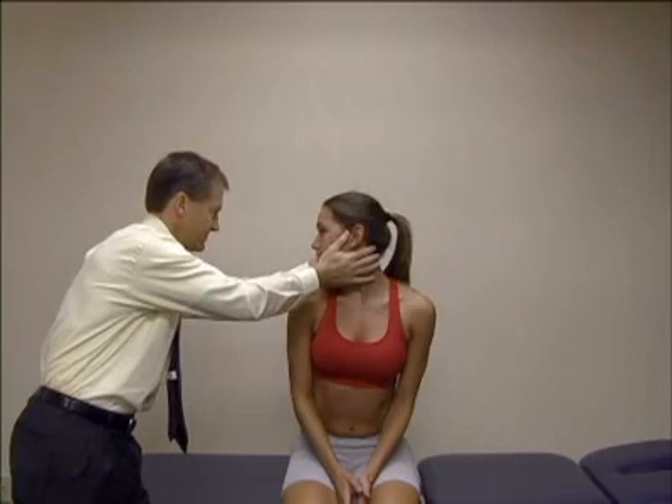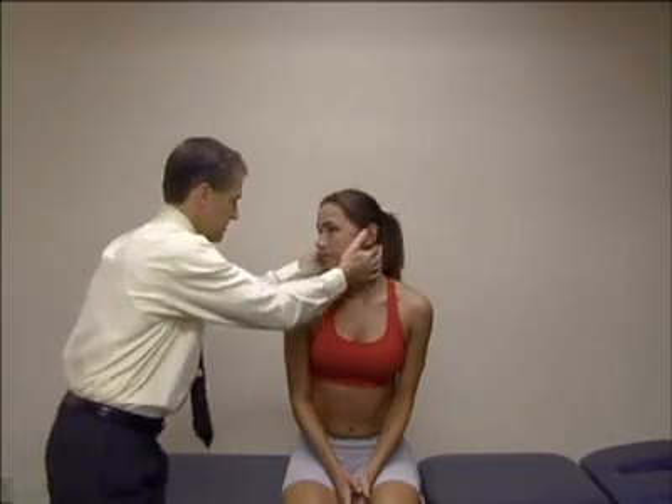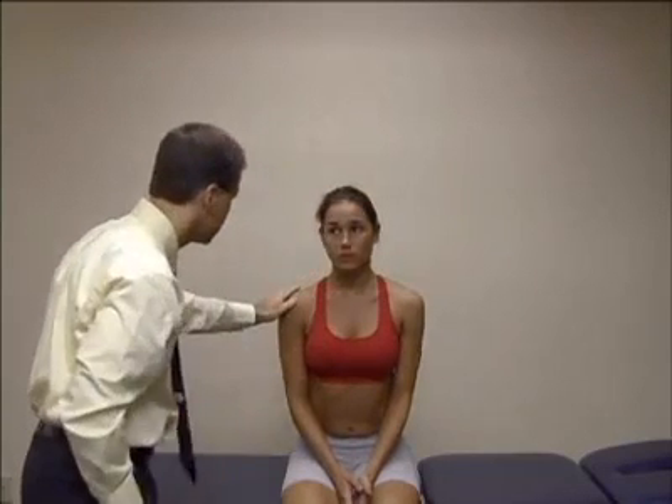A positive test is identified by initiation of symptoms such as dizziness, diplopia, dysphagia, dysarthria, drop attacks, nausea, and nystagmus.